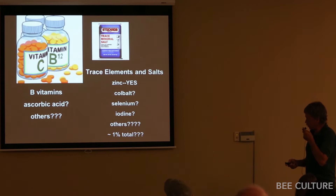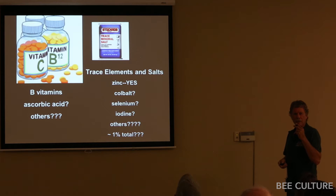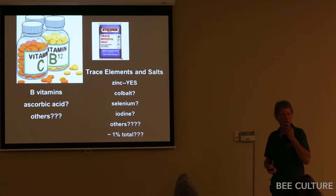A lot of the Eastern Europeans are supplementing with cobalt and reporting good results. Some are supplementing iodine, and also selenium — if you're deficient, that's a critical one. But there are other areas, like the Imperial Valley in California, where selenium is so high that some pollens are actually toxic to honeybees. So it has to be relative to wherever you live. You can go to USGS and download the soil concentrations for your area very easily to see if you're short in a trace element or not.